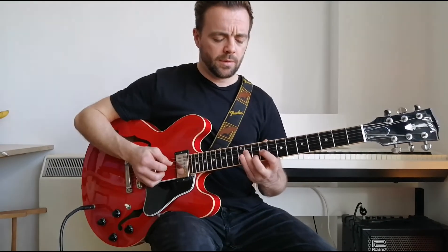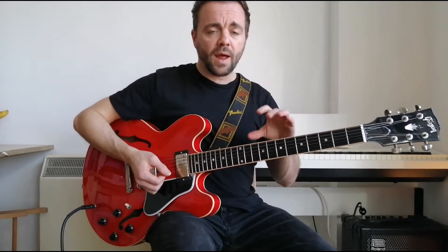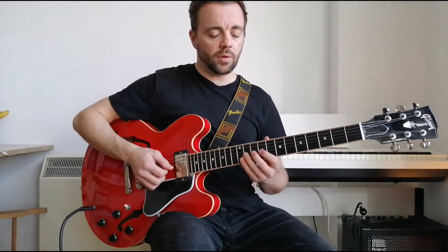Now we're going to slide to the nine on the B string. This is the second step in the minor scale — if you're playing F sharp minor, it would be that note.